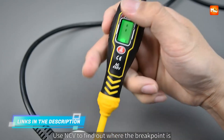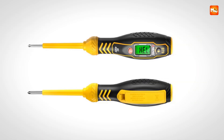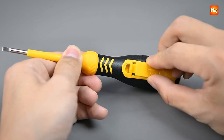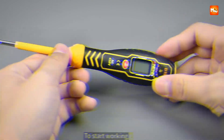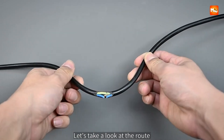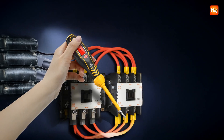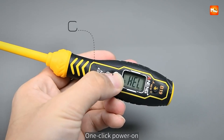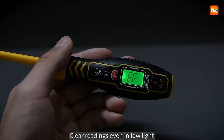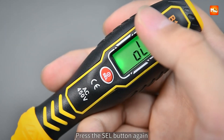The non-contact voltage detection system enhances safety while offering strong visual and auditory feedback. When the electric field is weak, the screen glows green, while a stronger field triggers a red backlight paired with a buzzer alarm. This combination of sight and sound ensures you never miss a warning, even if visibility is poor. The tester also excels in zero and live wire identification: a live wire immediately displays a red screen with an audible alert, while a zero wire lights up green silently, giving you clarity without confusion.